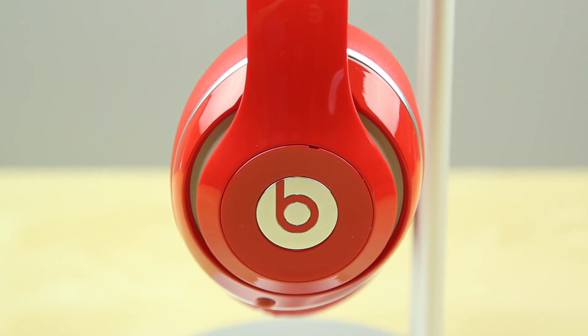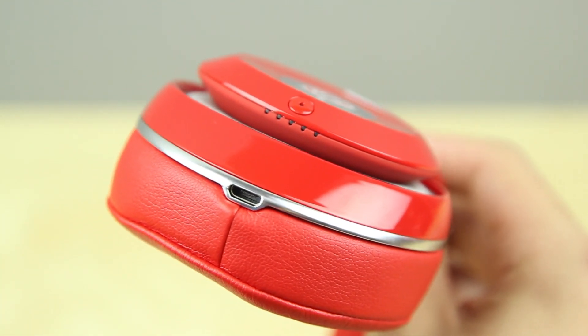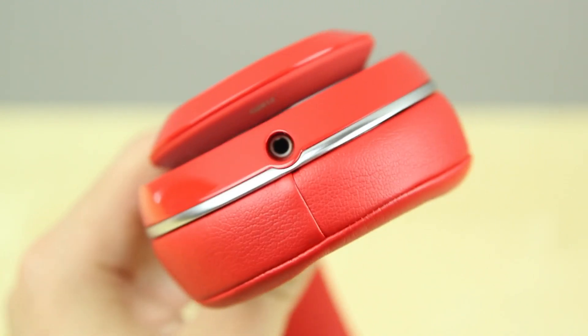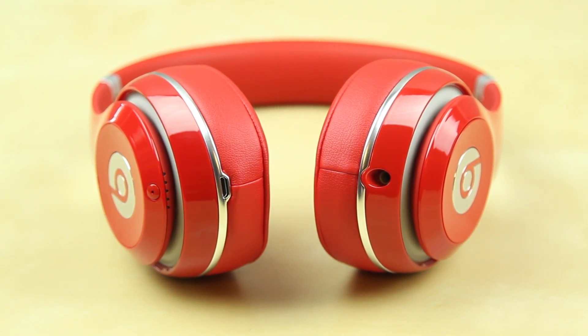Taking a look at the bottom of these headphones, you've got your micro USB port, your battery indicator, and also a light to tell you if your headphones are on or off. You've also got your headphone jack right there, so it's great that they have a detachable cable, and if you just plug in the cable, these will automatically turn on. On the left side, you can tap and hold on the Beats logo in order to mute them.